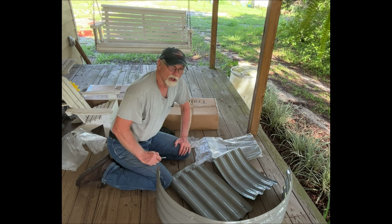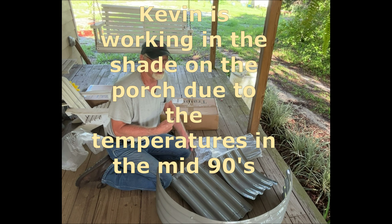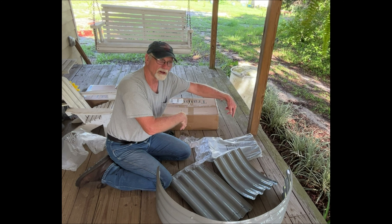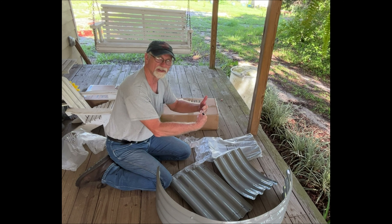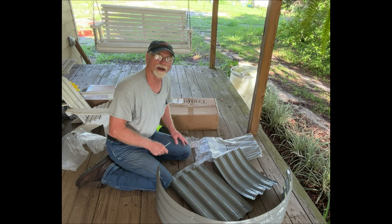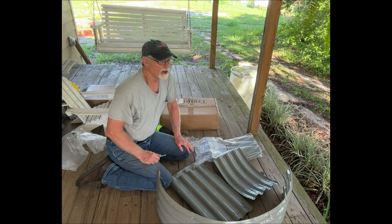Since this thing is eight feet long and I'm going to have to transport it in the truck down to the garden, I'm going to put it together in two halves and leave the middle unconnected. When I get it down there, I'll just put the two ends together, put the screws in, tighten it down, and we're done. It'll be a lot easier than trying to move an eight-foot-long piece that may or may not fit in the truck.